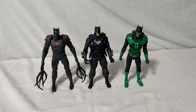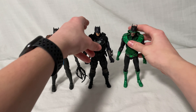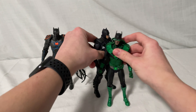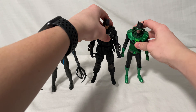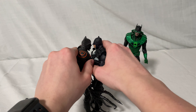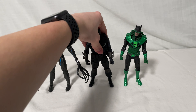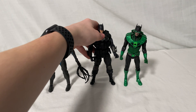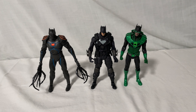I'll do a comparison. On the left we have the Murder Machine, and on the right we have the Dawnbreaker. These guys scale pretty well — they should all be the same height. His ears are a little longer so he looks just slightly taller, but it's still pretty good. He fits in this line really well, which makes sense since they're all the same line. Pretty nice overall.